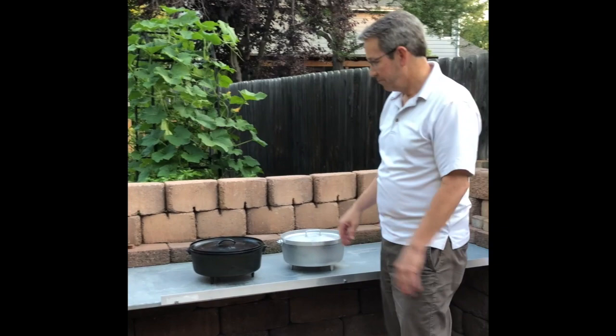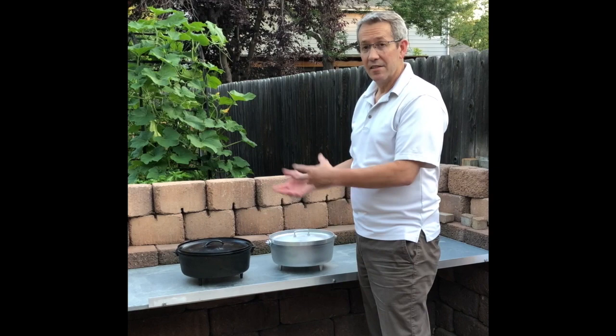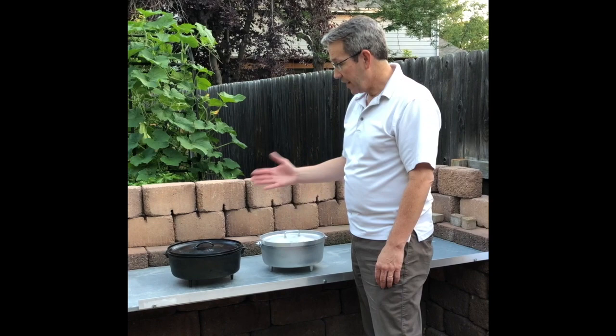Number one: weight. 18 pounds versus 7 pounds. The cast iron requires seasoning, and that seasoning builds over time and adds a distinctive flavor to the food. Aluminum doesn't need that and doesn't do that.